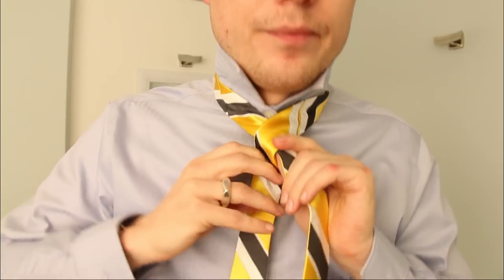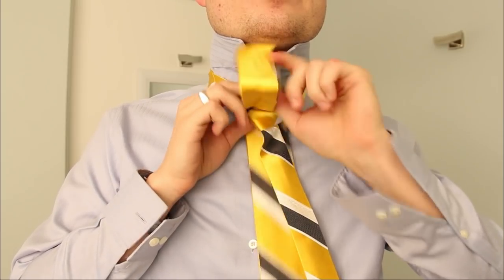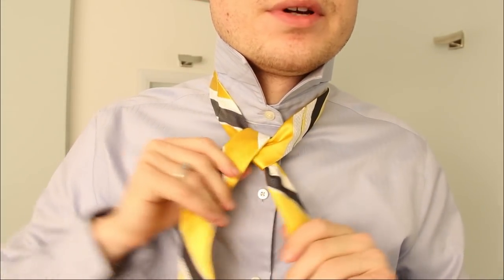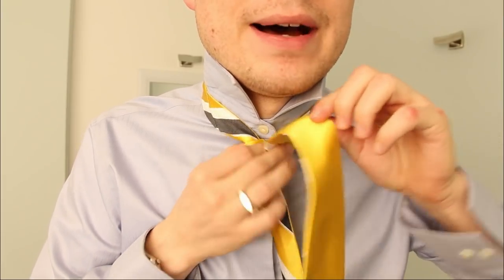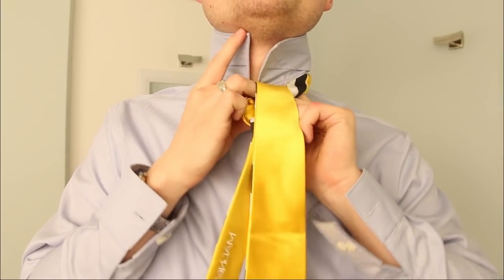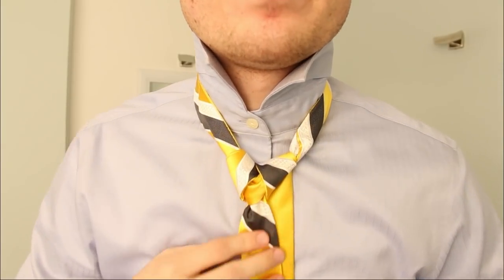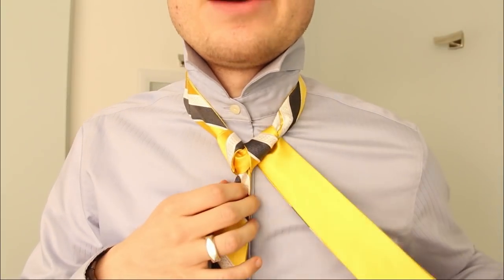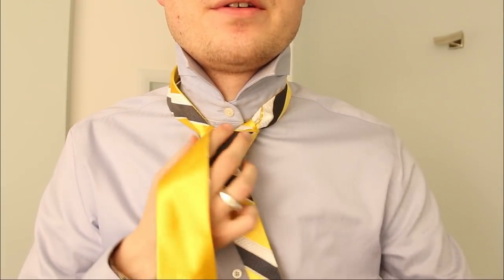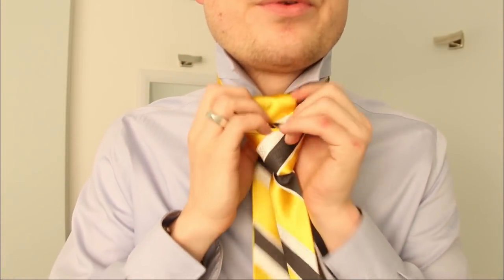You go over and up. Loop it around the back and then go through the top again. This is the triangle — classic beginning here. Now you're going to stay on the same side, go over the front and get up there and go through that sucker.